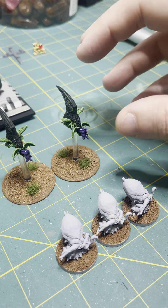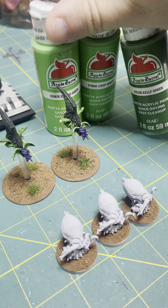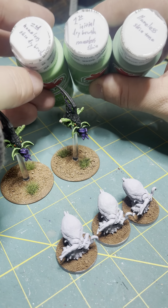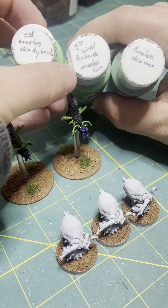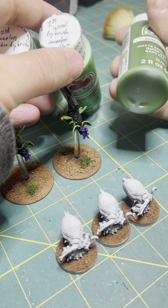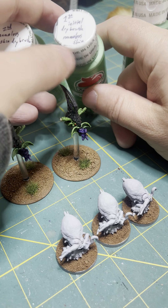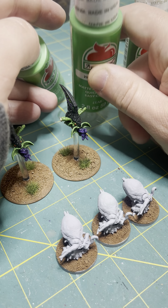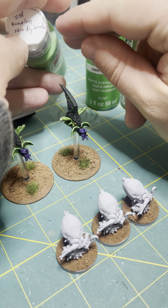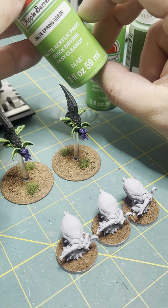The skin took a little bit of doing and I use a mix of a variety of paints. I'm rocking the old Walmart Apple Barrel brand. The nameless skin base coat I use is called Kelly Green, then the first dry brush is called Nameless Skin for that crisp green, and then the second dry brush — the lightest I go — is Spring Green.